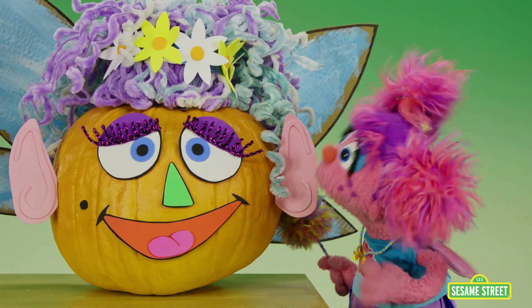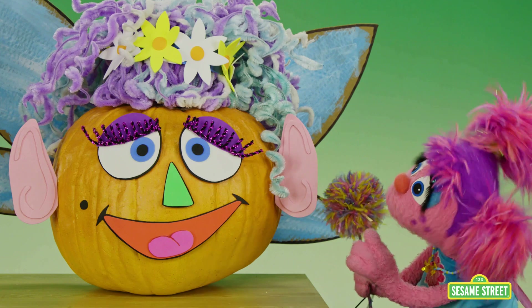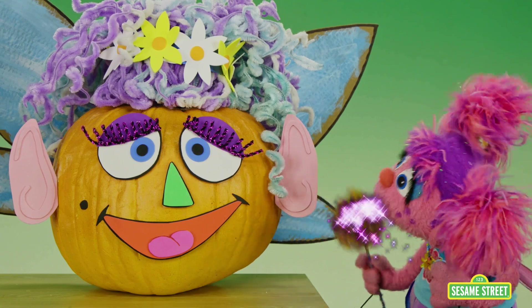Miss Fairy Pumpkinhead, you are just too heavy to carry to Hooper's Store. I'm gonna have to try magic. You're up, Wanda. Floor, door, take a tour. Send this pumpkin to Hooper's Store. Zippity zap!